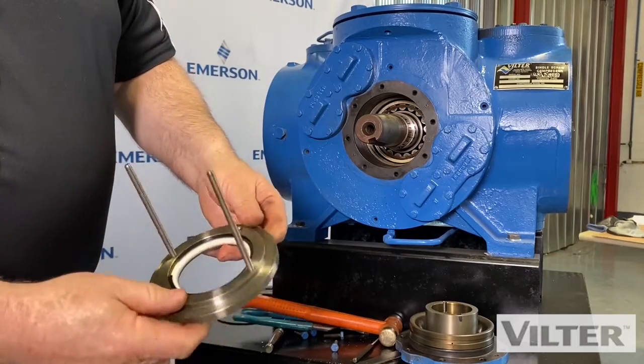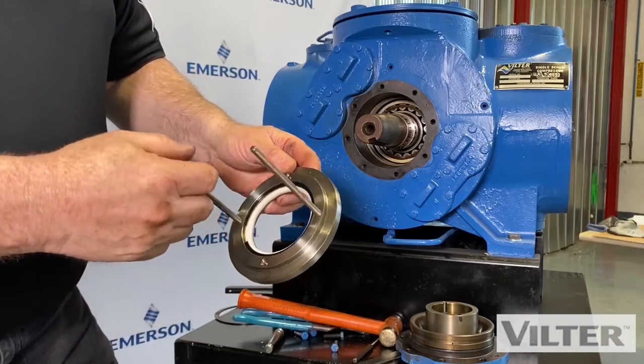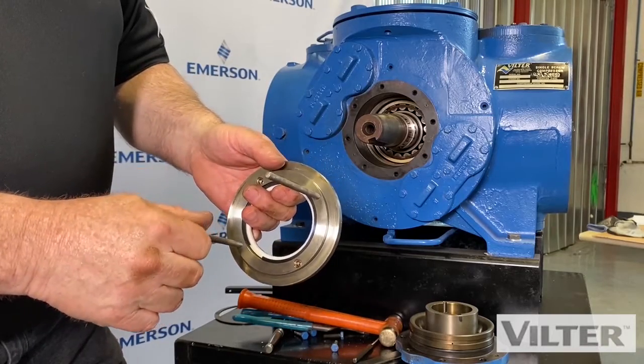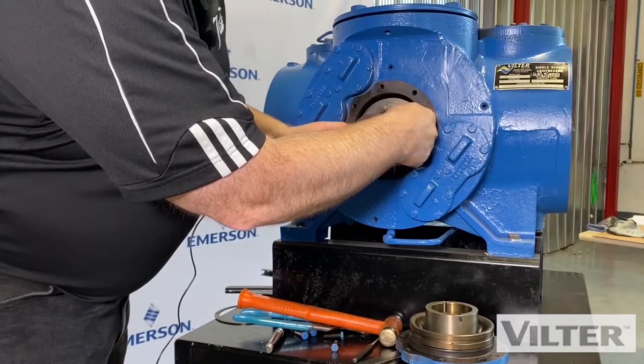So we want to look for that — make sure that ring's not worn out. When you're changing the seal, take a look in there and make sure it's in full contact and not worn.